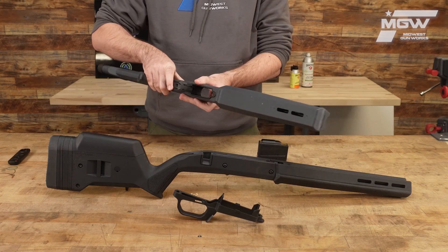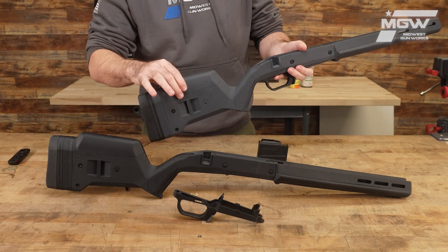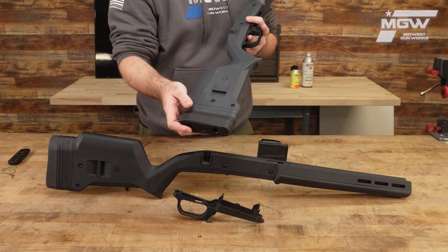Other features of the Hunter include M-lock compatibility in the front of the forearm, an adjustable comb, and adjustable length of pull via spacers.